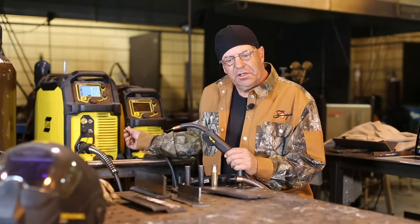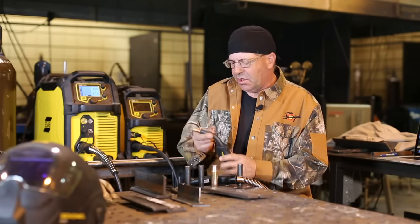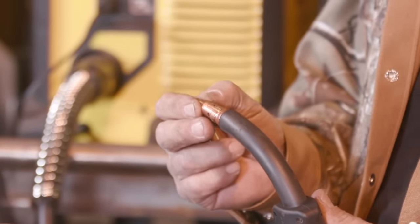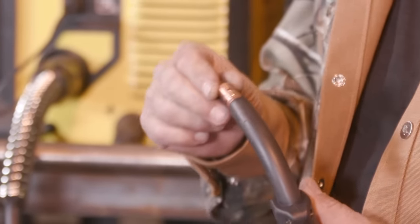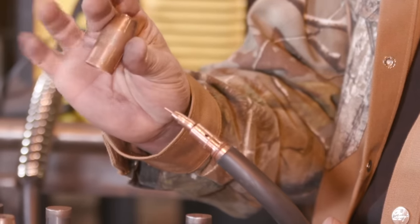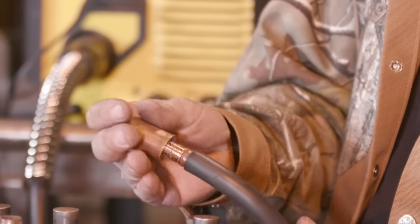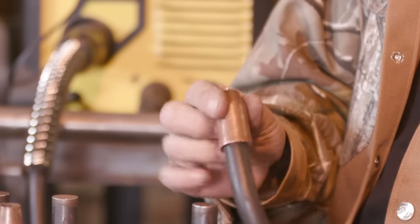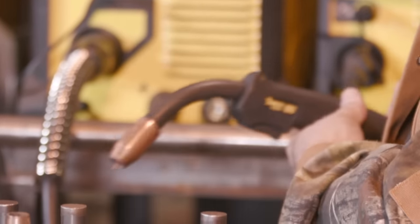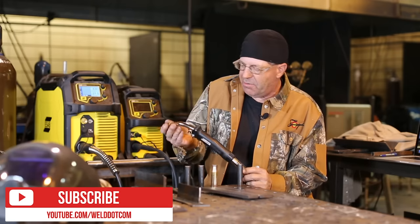On the short-circuiting and globular, I ran off the Rebel EMP215. This Tweco 180 gun is what comes with the Rebel 215 — it has a short contact tip. People asked me, when I used this same machine on a self-shielded flux core video, how come you have the nozzle on if you're not running gas? The contact tip is held in by the nozzle — it threads in and the gas diffuser is built into the neck. The gun I'm getting ready to use on the EMP 235 IC Rebel is a Tweco Spraymaster gun, air-cooled.